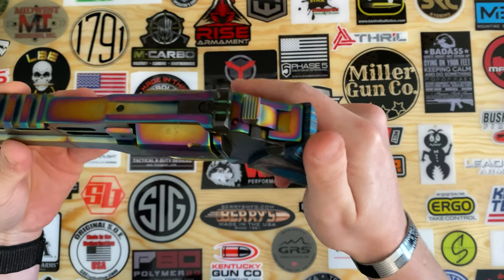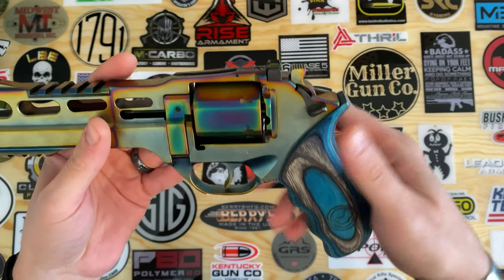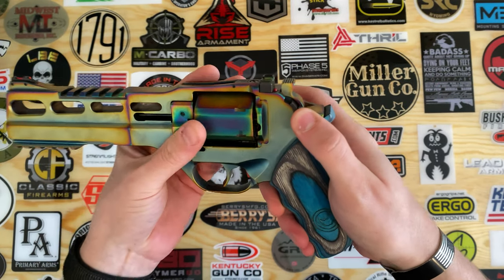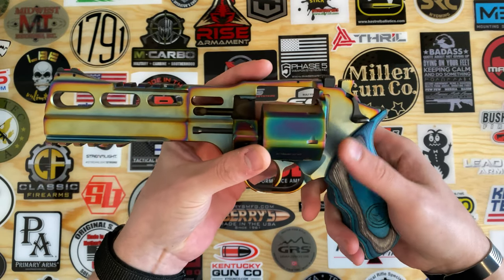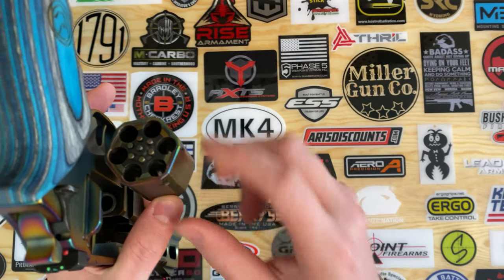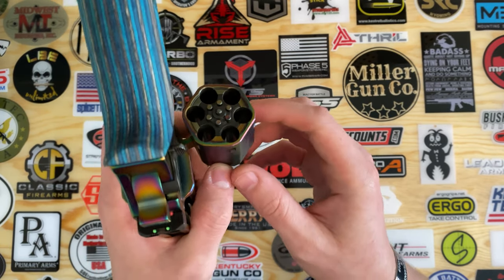This gun is single as well as double action. So you can either cock the hammer back or you can pull the trigger and get that double action longer trigger pull. This gun features a steel cylinder and it is a six-shot cylinder.